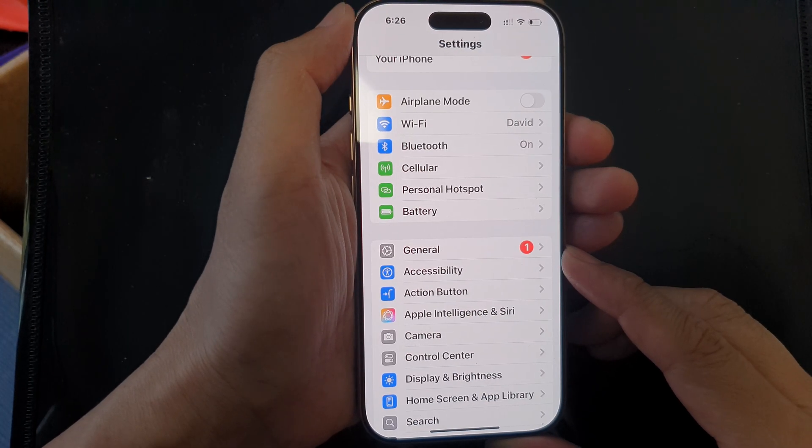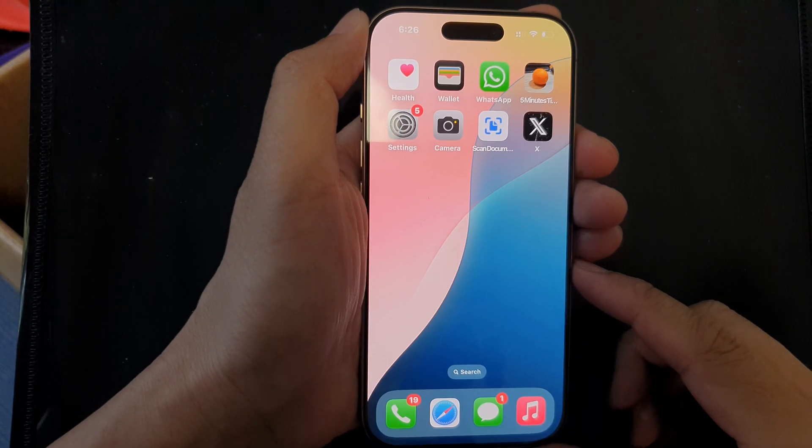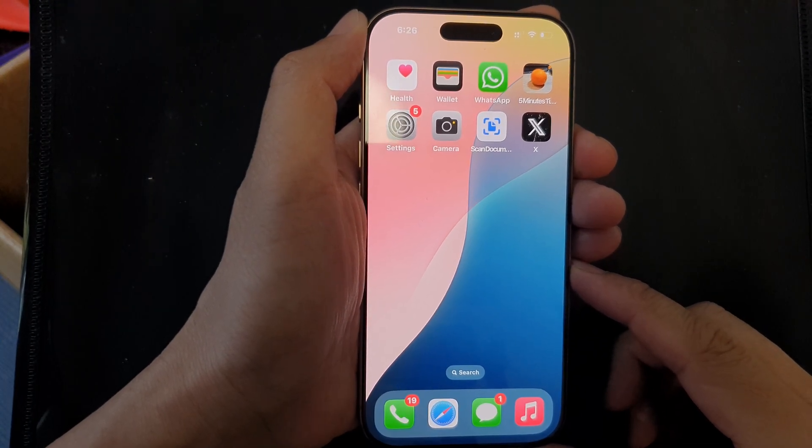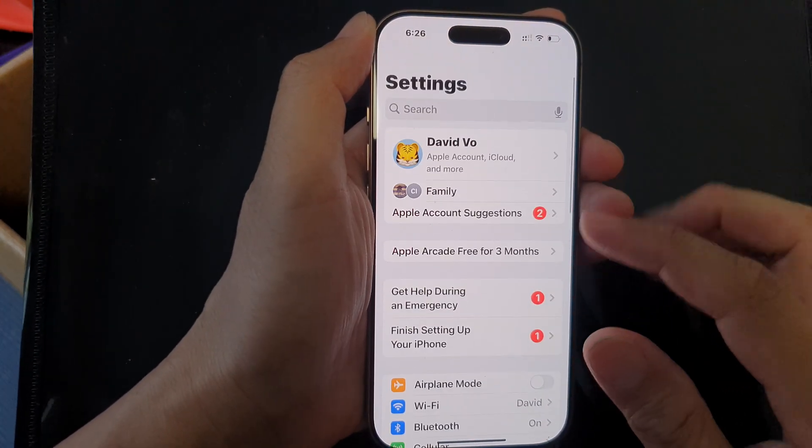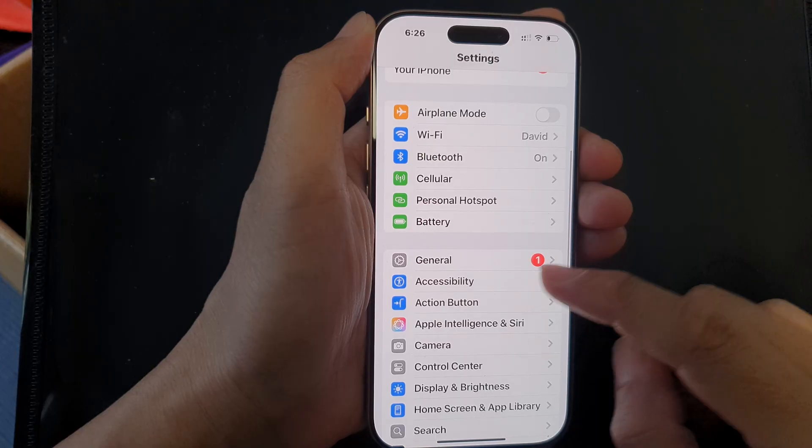First, return to the home screen by swiping up at the bottom of the screen. From the home screen, tap on Settings. In the Settings page, scroll down and tap on Accessibility.